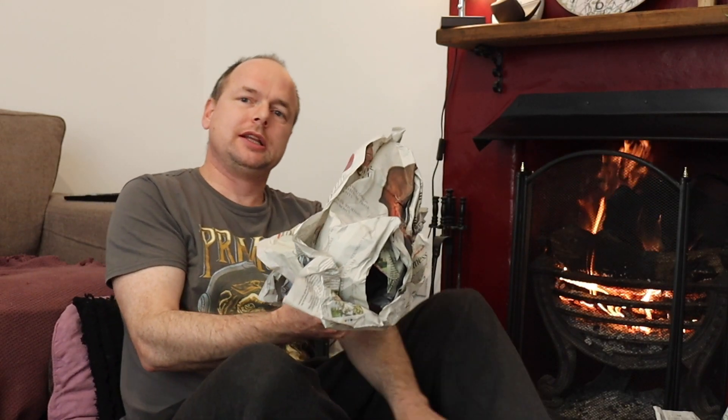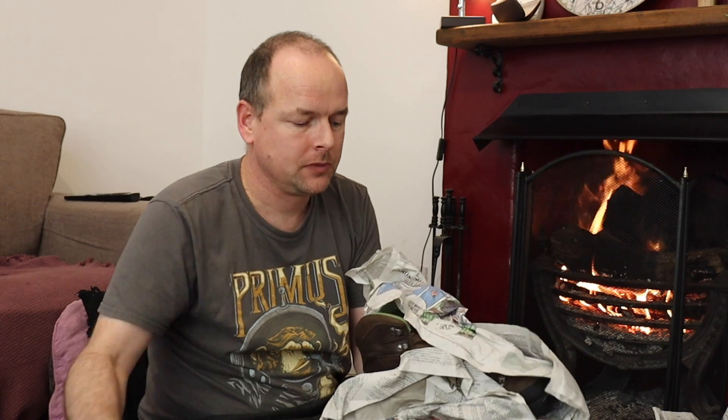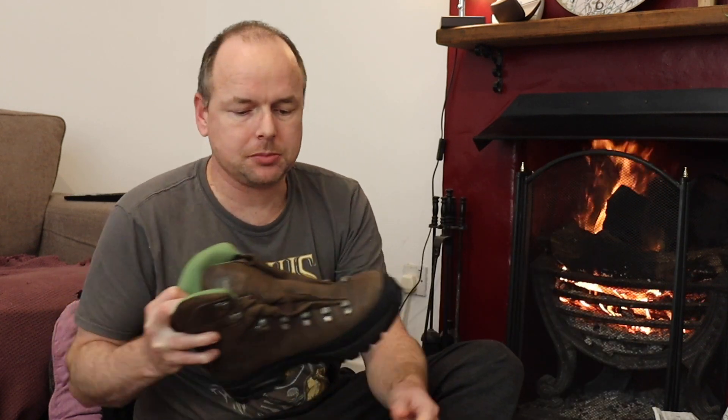I'm going to leave that for about half an hour and then come back and coat them in the dubbin. The boots sat in the oven — I left them a bit longer but turned the oven off. These are warm but most definitely not hot. You don't want to add direct heat to your boots or get them too hot, but the leather is nicely warmed through, and the dubbin is nice and warm too.